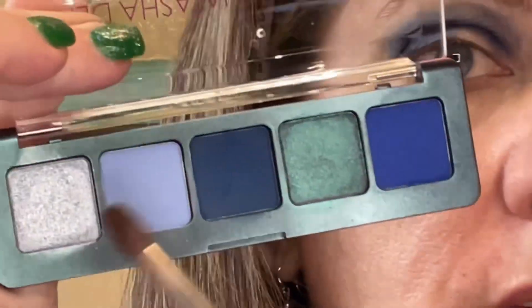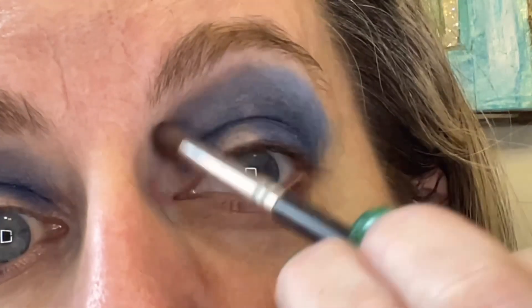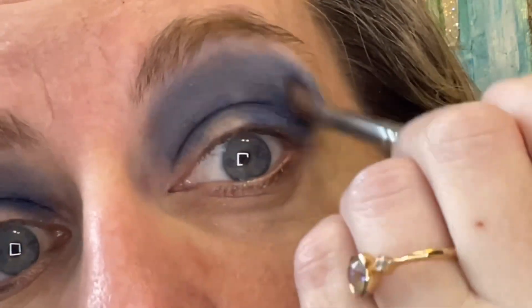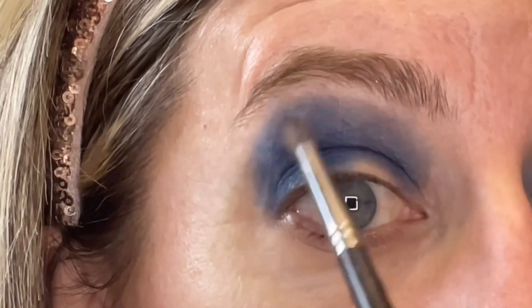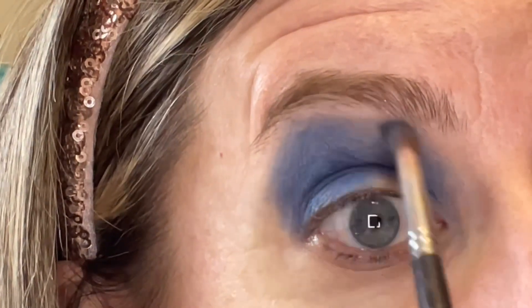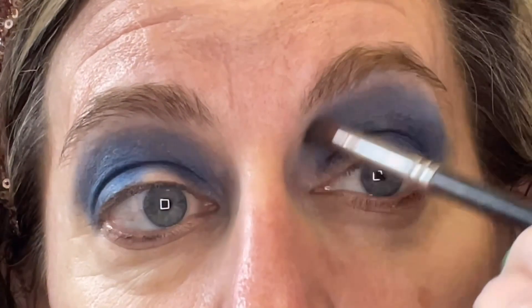Now I'm going to go in with the lighter blue shade and lay that up at the top and blend a little bit. I actually wish this were even lighter — there's a really light blue in our Odin's Eye palette and I may dip into that for the brow bone. I think that would look really pretty. I can already tell this isn't my favorite one, even if the look ends up coming out pretty.